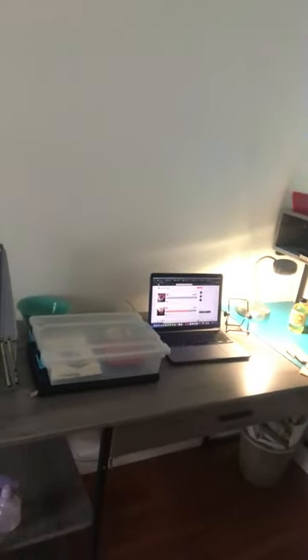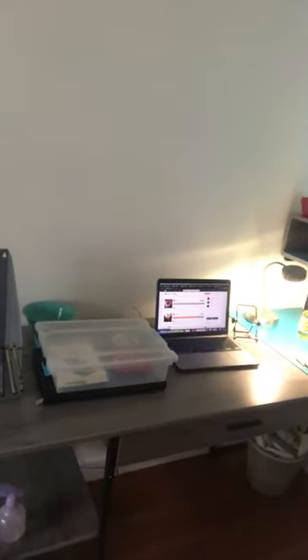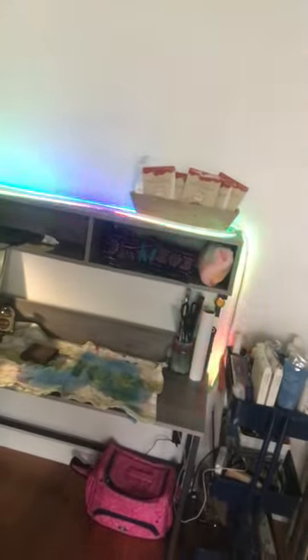My L-shaped desk — really excited about it. I'm going to be doing my home office here. My new job is going to be a home office call center rep, so it's going to be on this side. And then I'm going to be working on my art on this side.